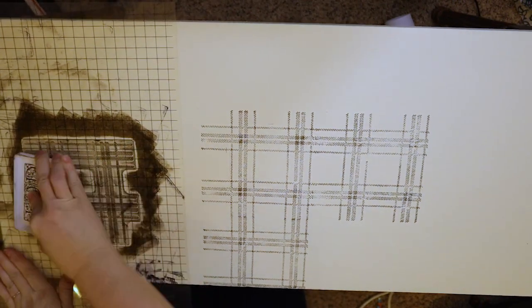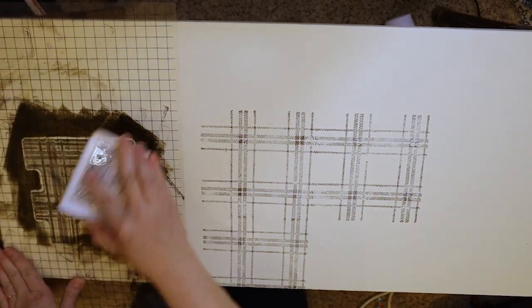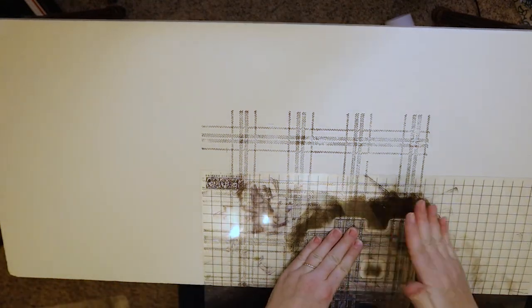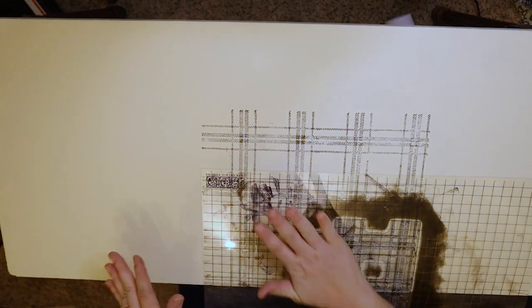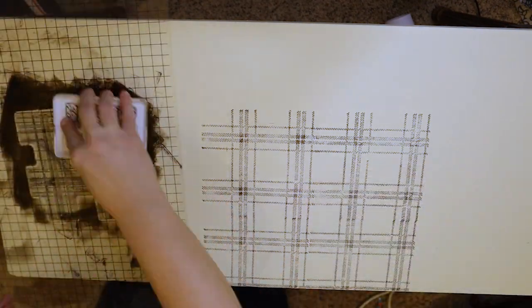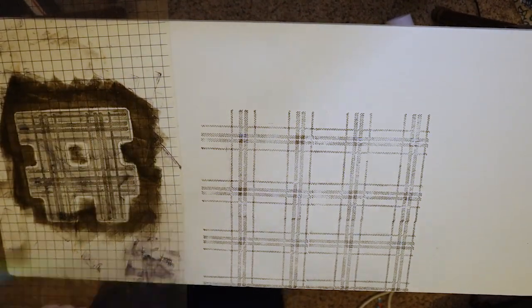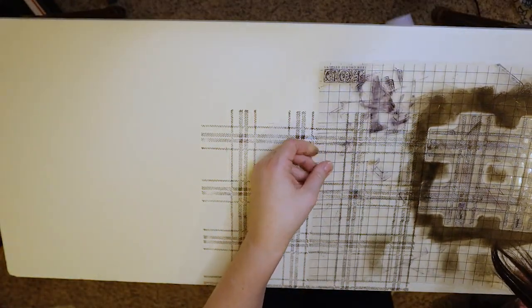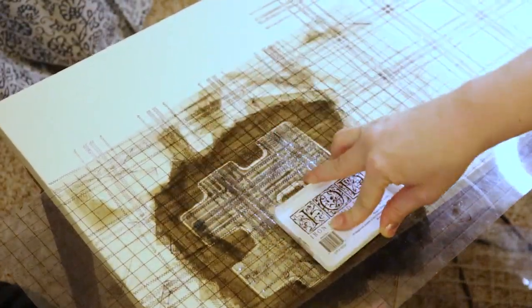Once I kind of got the pattern going it was pretty easy. There are a few spots where I definitely made mistakes and left a little too much of a gap. As my transfer sheet gets dirtier it's harder to see my lines, so I probably should have been wiping it off more often. I use a baby wipe to get the ink off as I go, but I wasn't doing it very well here so it kept getting darker and darker. I was trying to move through this quickly and get it done in one afternoon.